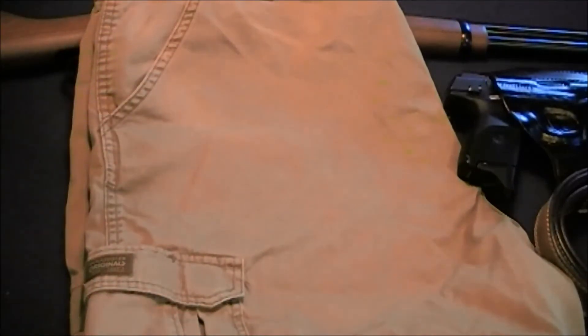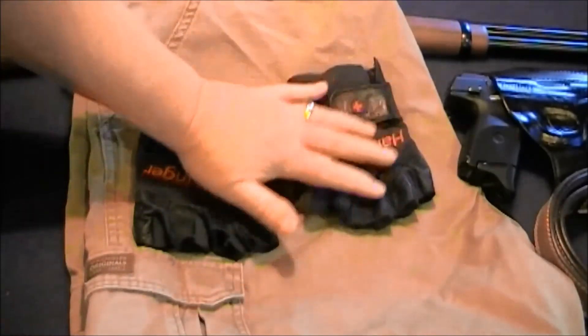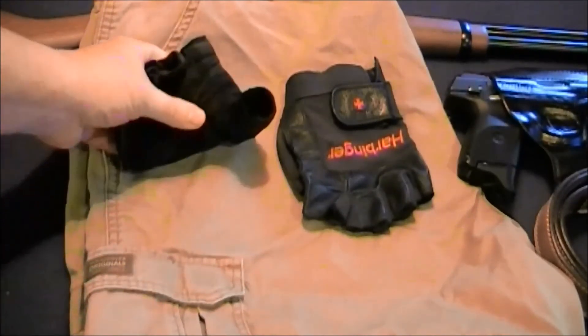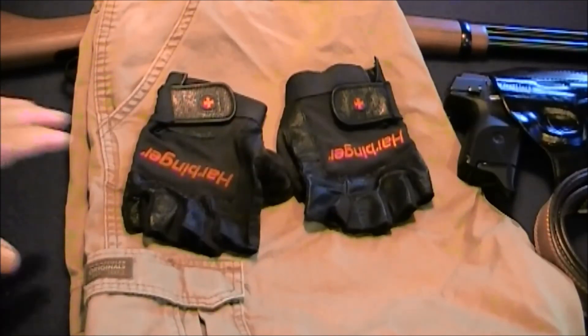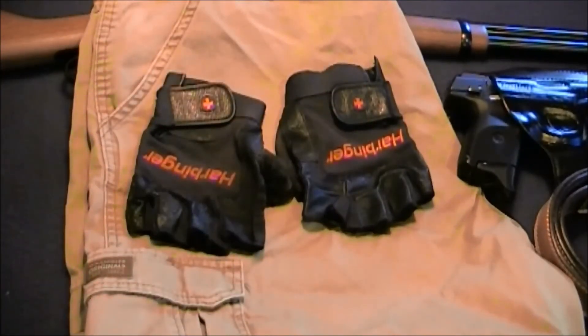I also carry a pair of weightlifting gloves. I find these very useful if you get into a situation where you've got to use your hands — they give you enough protection and a little more grip and leverage. They also have the fingertips cut out so you can still do dexterous tasks. They protect your hands too. I used to use these when riding my motorcycle — I had a Honda VTX 1800 — and I found these were also some of the best riding gloves. Anyway, that's my kit.